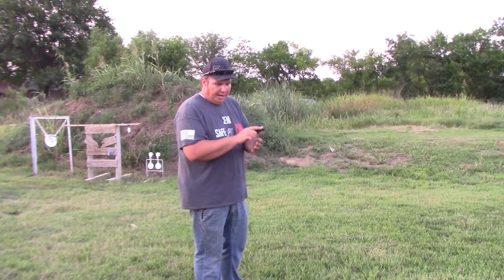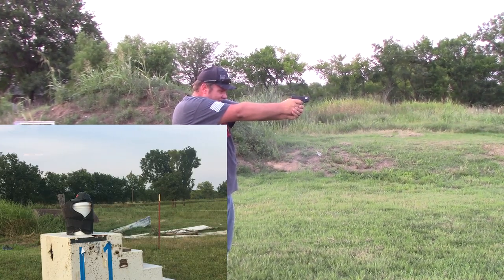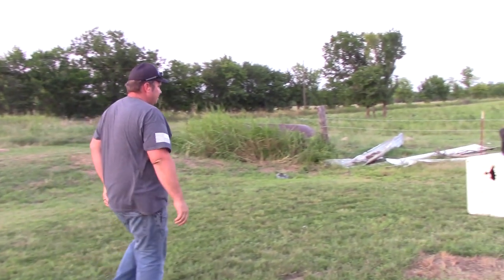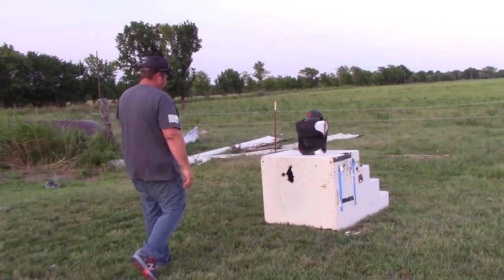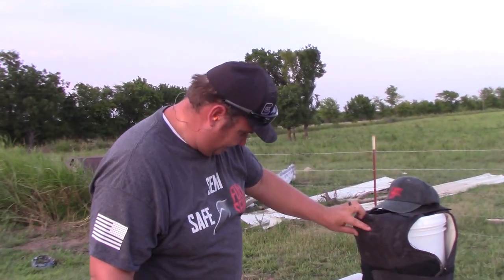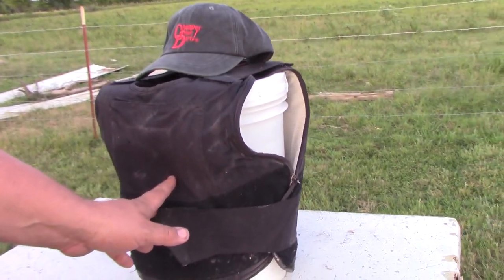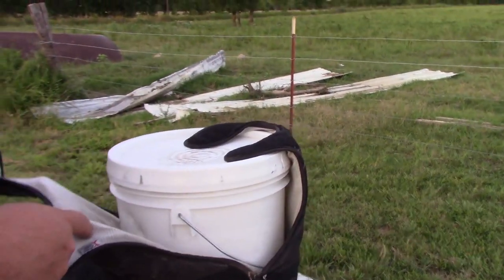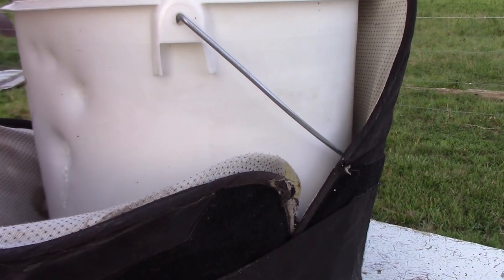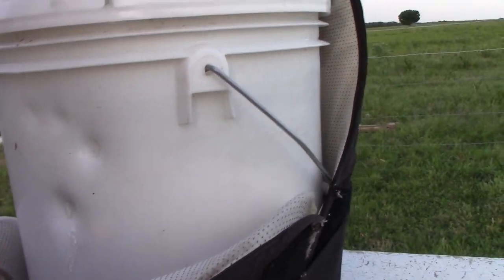This is a .380 out of a Smith & Wesson Bodyguard, full metal jacket. There's one here and one here. It split the bucket but it did not penetrate - just the pressure, but it did not actually penetrate the vest.